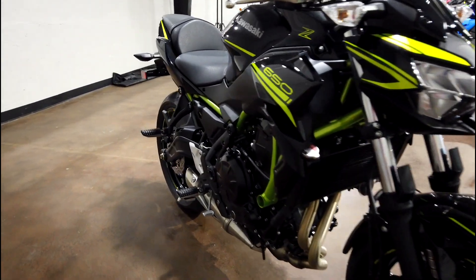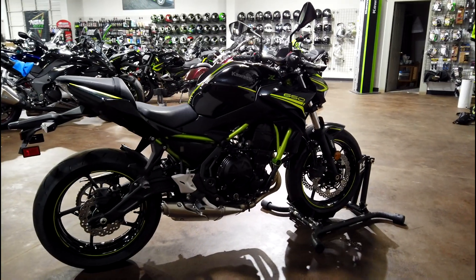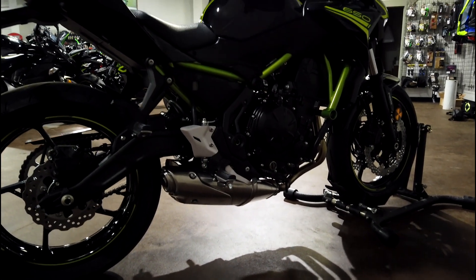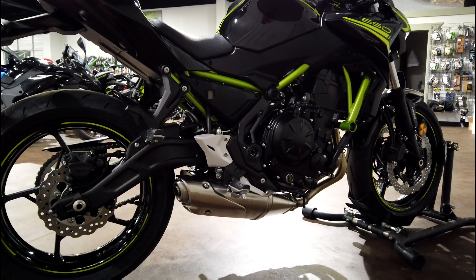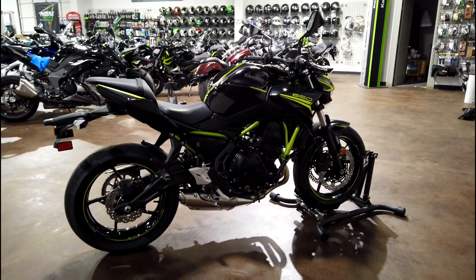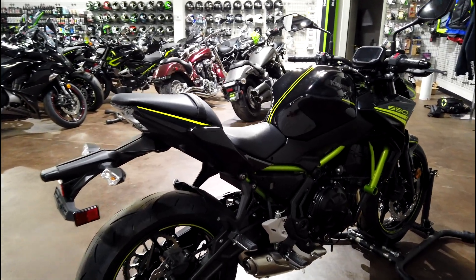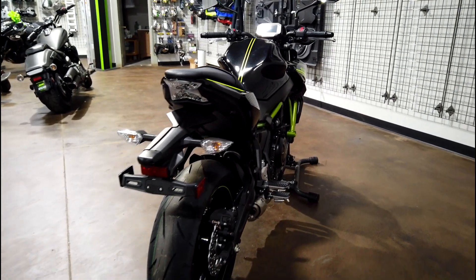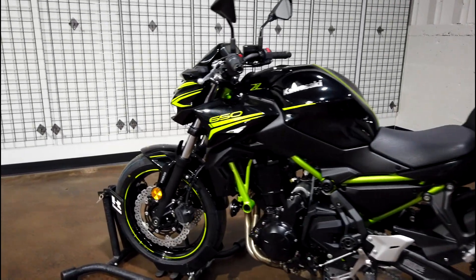The heart of this Z650 is a 649cc inline two-cylinder engine, but do not let the two cylinders fool you — this thing packs a punch. This bike is very well engineered. The exhaust is a low mount, which lowers the center of gravity. What that does is it keeps the bike from feeling top-heavy, making it more nimble and agile when you're slaying those corners and leaning this thing over.